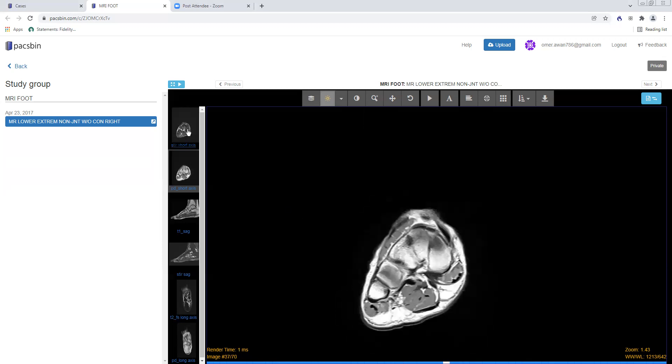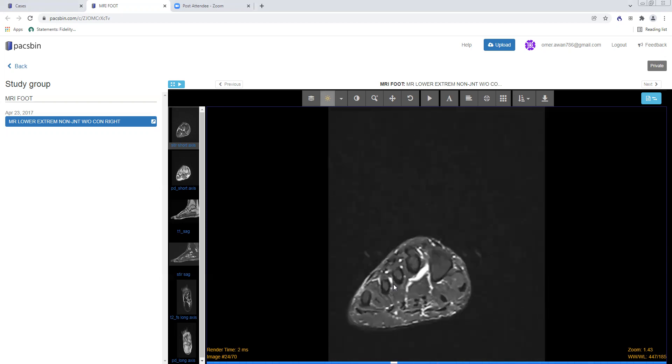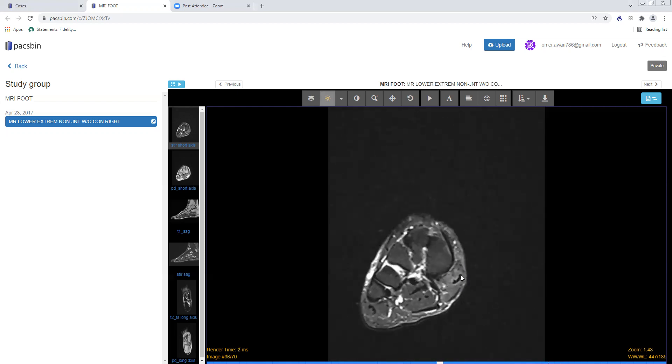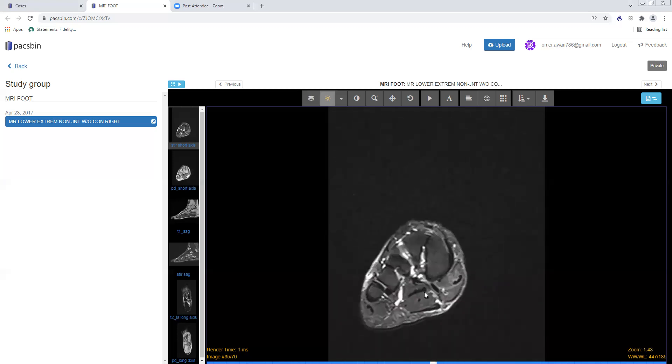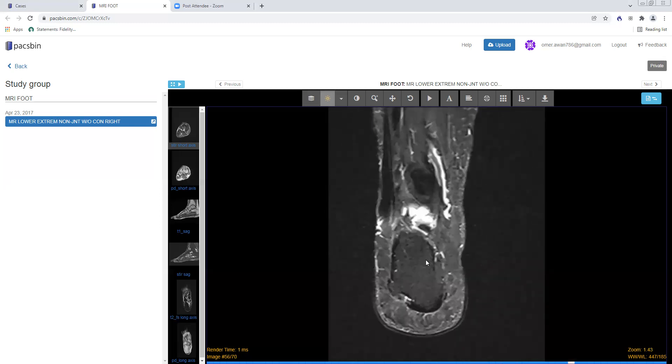On the coronal short axis STIR images, I want to look at the muscles and make sure they're all normal with a normal gray signal intensity. There may be some minimal T2 hyperintensity along the abductor hallucis, but otherwise it looks okay. The abductor hallucis, flexor digitorum brevis, and abductor digiti minimi can be involved in Baxter's neuropathy — neuropathy of the Baxter nerve, which is a branch of the inferior calcaneal nerve coming off the lateral plantar nerve. The quadratus plantae and all the intrinsic musculature — the lumbricals and interossei — should be nice and gray on T2 weighted images.